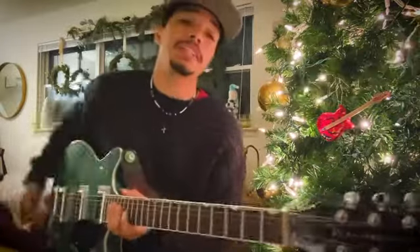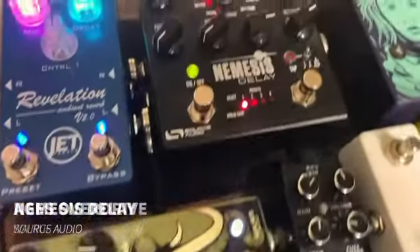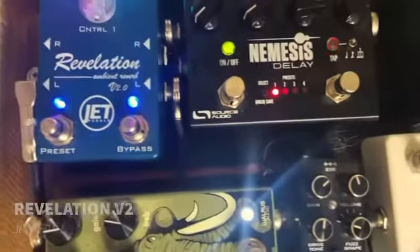For this I'm going to use this nice little Gretsch and I'm using a few effects: the Walrus Audio Ages Overdrive, the Source Audio Nemesis Delay, and the Jet Pedals Revelation Reverb.